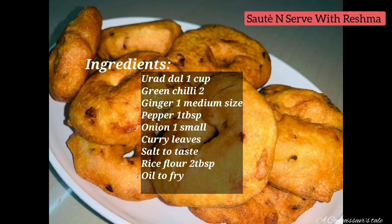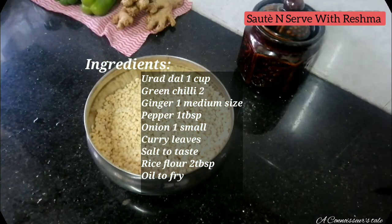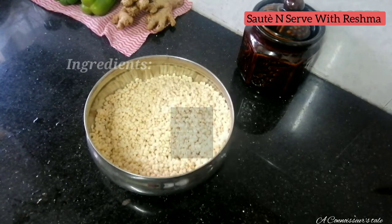I put the ingredients in the screen. I put the ingredients in 4 cups.